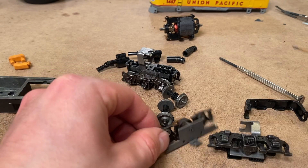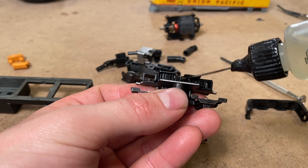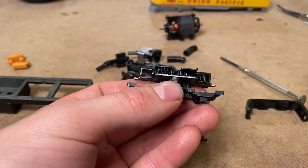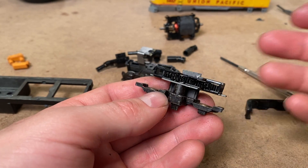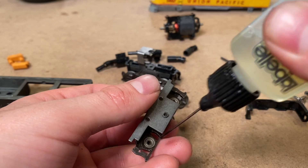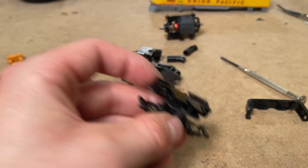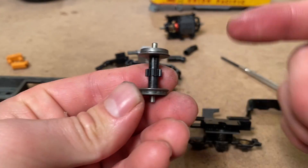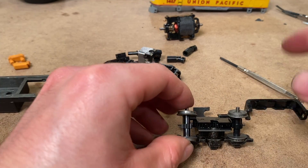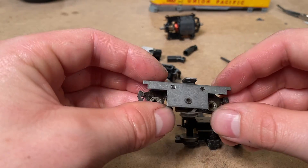Everything looks spotless in here, which is terrific — it's exactly what you want to see when you open this stuff up. But you always have to check, especially when you're dealing with an engine which is over 10 years old, because in all likelihood dust, hair, whatever has probably gotten inside and that can mess all sorts of things up. I'll just throw some fresh oil in this thing. The wheels could use a bit of attention, but given how strong that motor is, if we can get this thing back together we'll just let the wheels clean themselves once the engine is running.